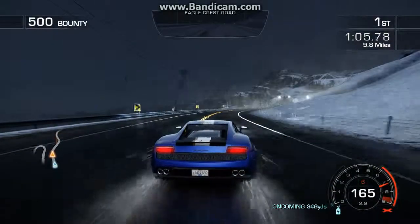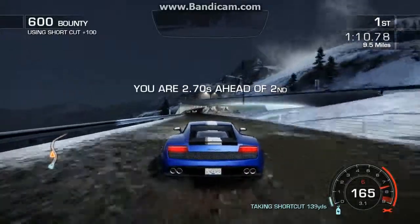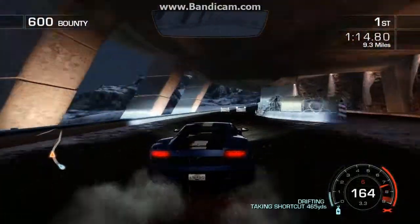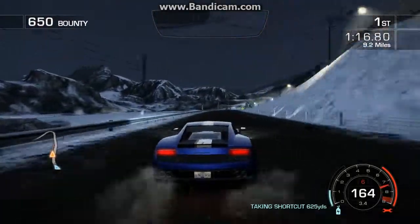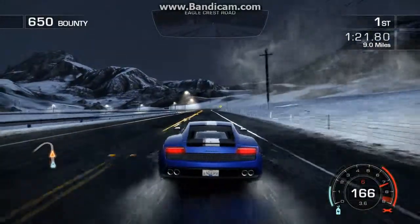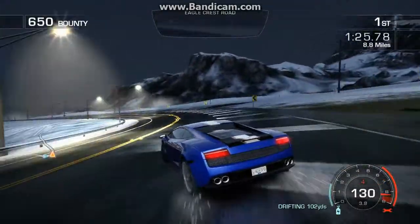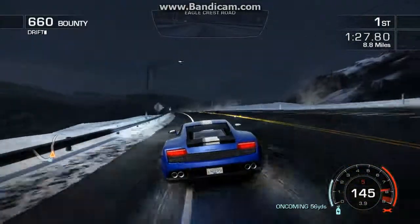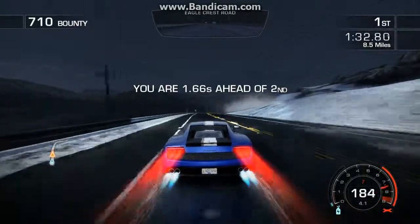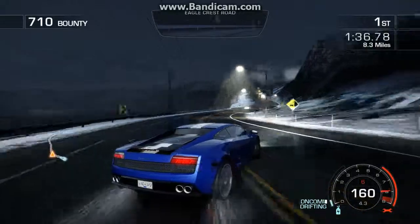Even though Lamborghini didn't make their cars absolute four-wheel drive — like 50% power on the front, 50% in the back — they actually did 40% in the front and 60% in the back, so it kind of feels like it's a rear-wheel bias, basically. It feels like a rear-wheel drive car, but it actually has four-wheel drive, so you can feel secure and won't feel like you're going to spin out every single time. You can get it sideways, and it'll pull you out of the corner with its front wheels, which is pretty nice to have on Lamborghinis.